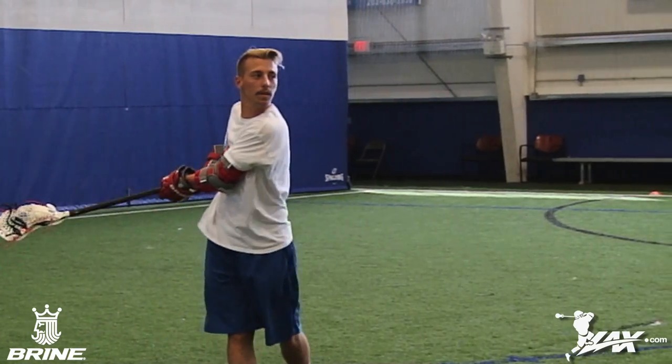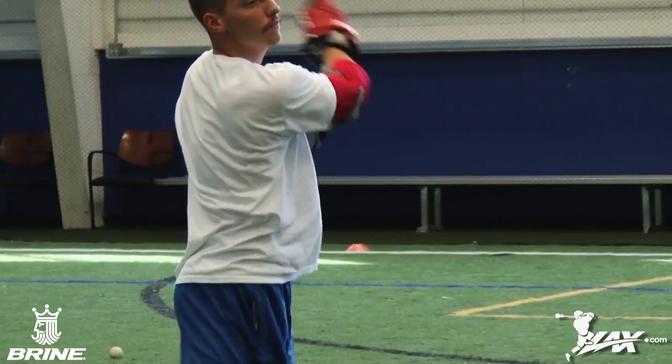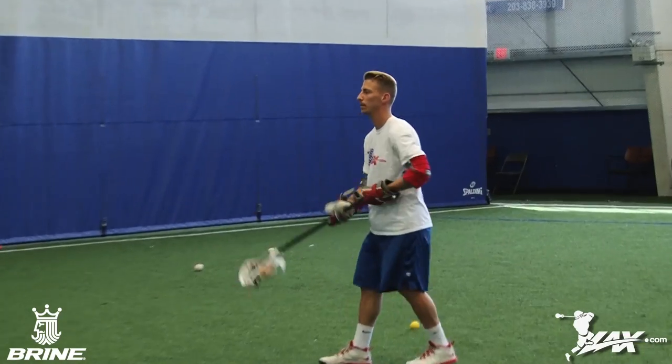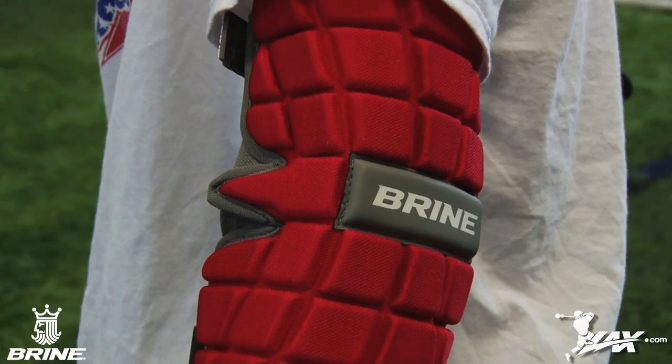A great choice for any attackmen in 2015. Used by Major League Lacrosse midfielders all summer long, the Clutch Arm Pads are a lightweight, extremely comfortable pad that will receive a lot of attention in 2015.